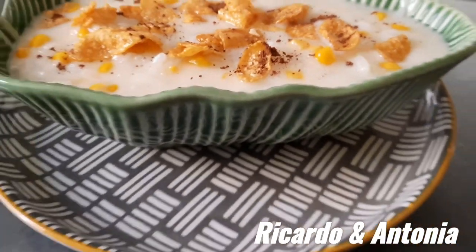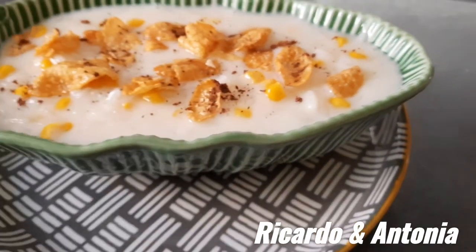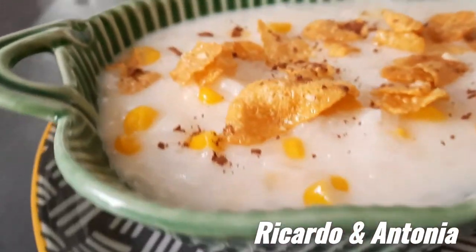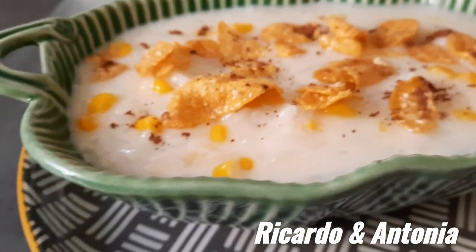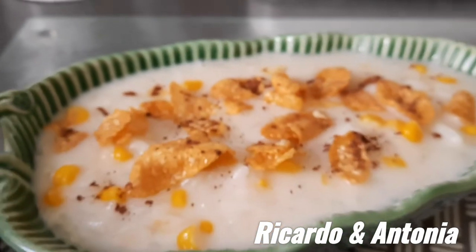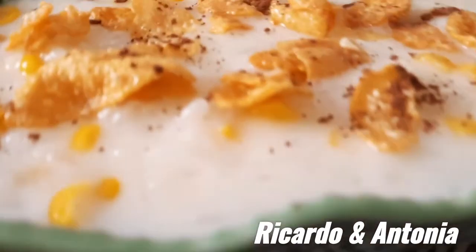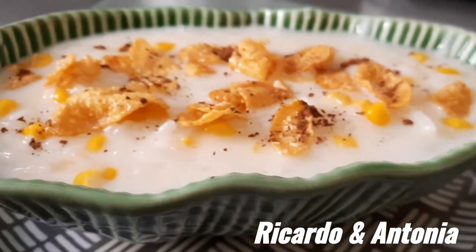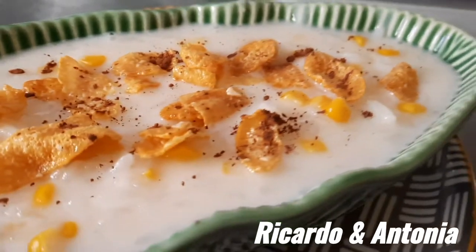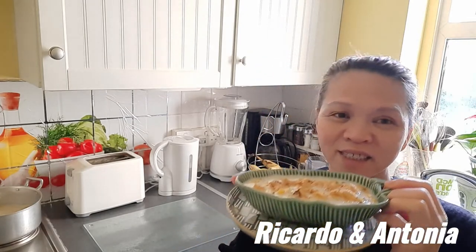Look at that — so delicious rice pudding! Really easy to make and so delicious, smells good, fantastic. Rice pudding with sweet corn, and I put coconut — so yummy! This is sweet corn and coconut, Philippine style — so yummy!